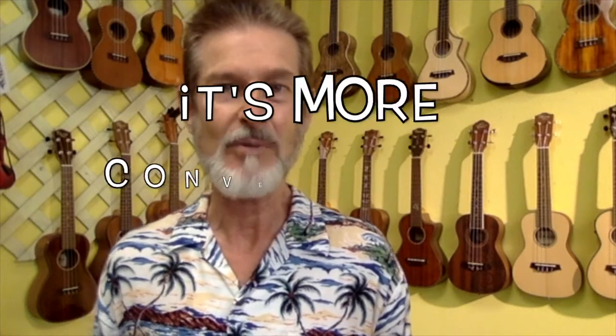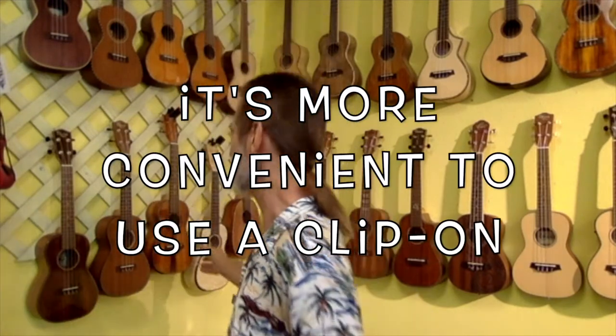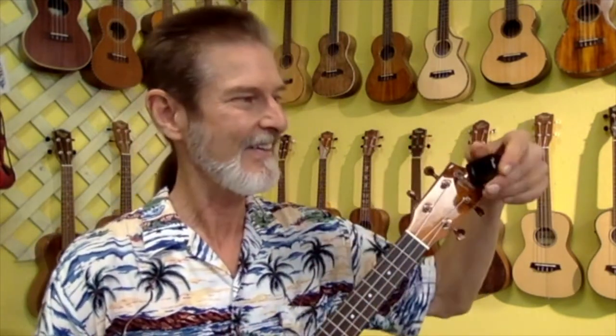I've noticed a lot of my students who start with that find that it's more convenient to use the clip-on tuner. It just clips right on to your headstock and when you're tuning it's right there facing you. You're looking at the tuning machines and you're looking at this at the same time. So putting your smartphone on your thigh or somewhere around you and then looking at it while you tune is not as convenient as you would like.